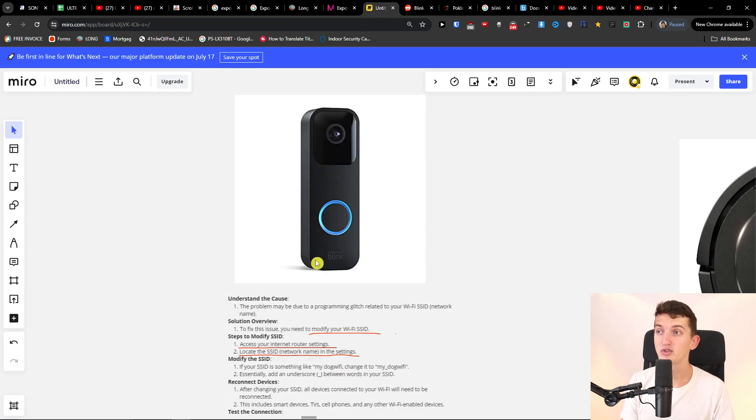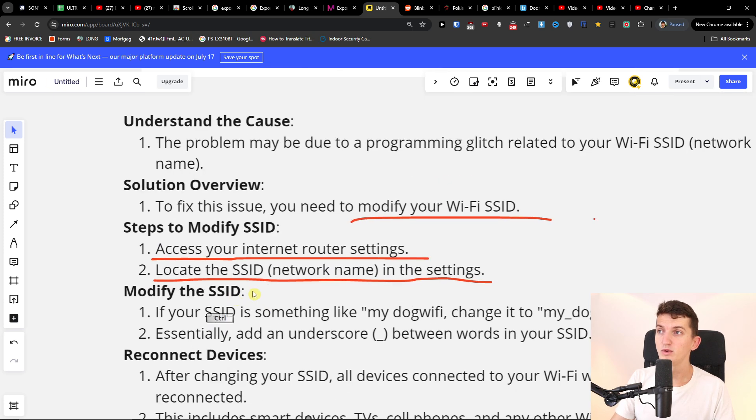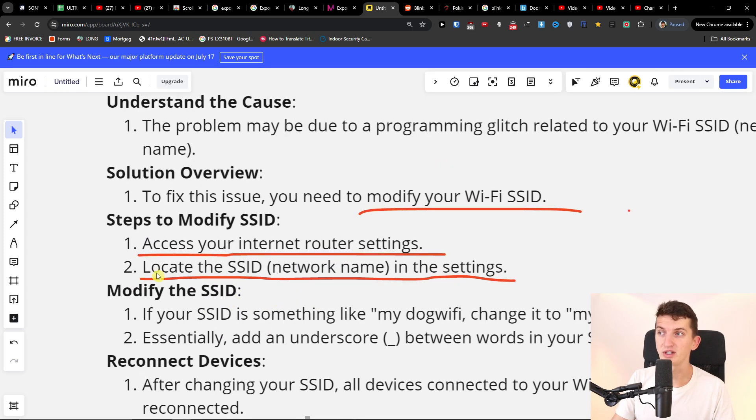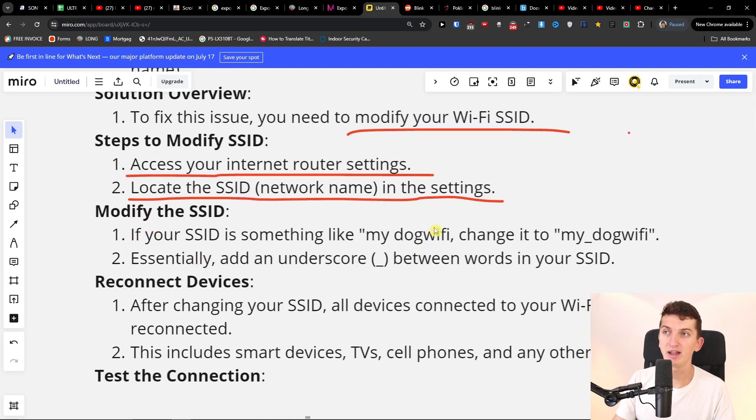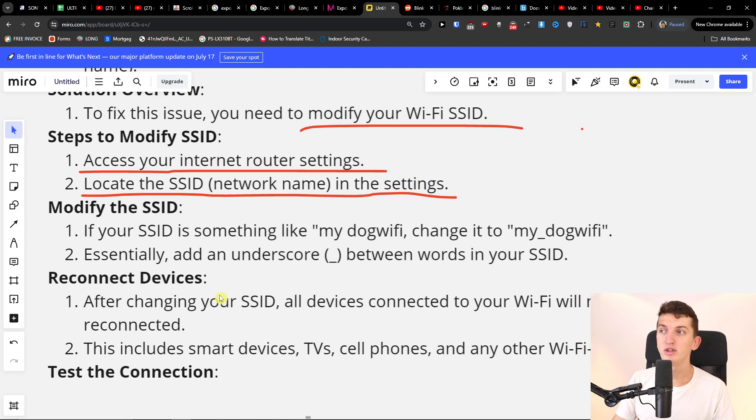The second thing you can try: you want to access your internet router settings and locate the SSID, the network name, in the settings. If your SSID is something like 'my dog WiFi', change it to 'my underscore dog WiFi'. You don't want to have spaces in your Wi-Fi name. After changing your SSID, all devices connected to your Wi-Fi will need to be reconnected.